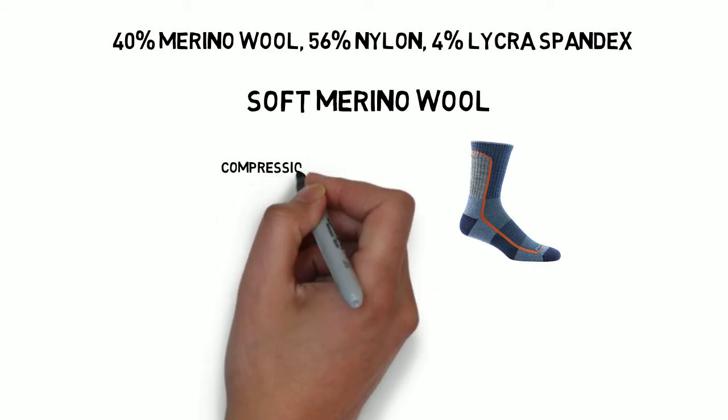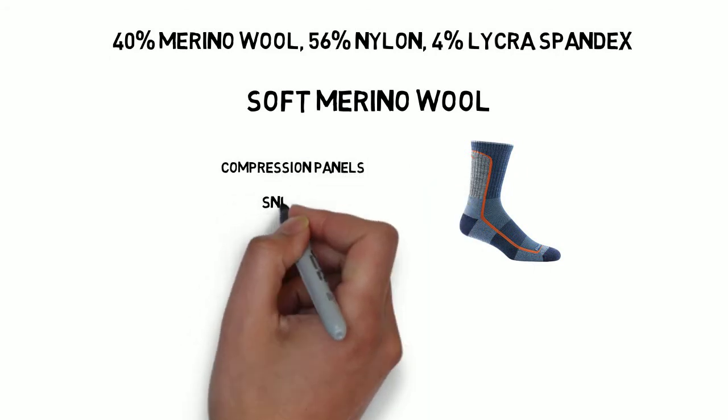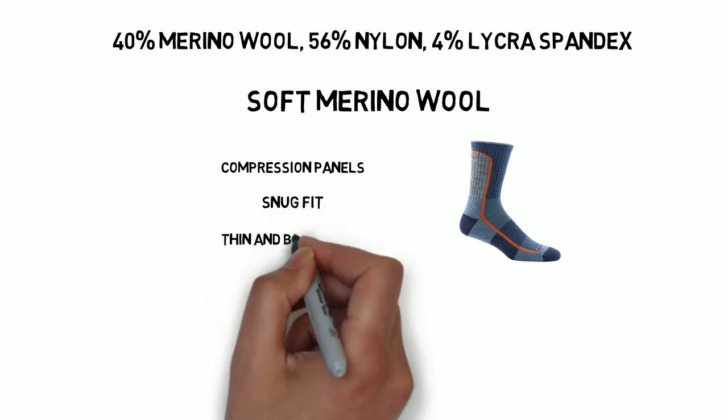For a lightweight sock, it's very durable. And Darn Tough offers its famous lifetime guarantee — if the sock ever gets a hole in it, Darn Tough will replace it at no cost to you.